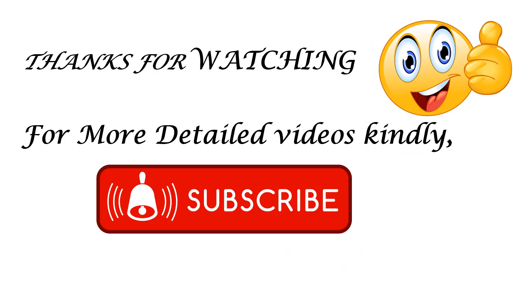That is the end of our video for the drainage network. If you have any questions, write them in the comment section. Thank you for continuously watching, sharing, and liking our videos — remember to give it a thumbs up. See you in the next video.